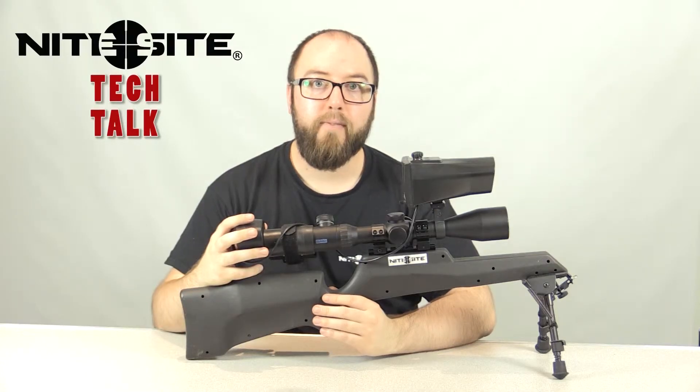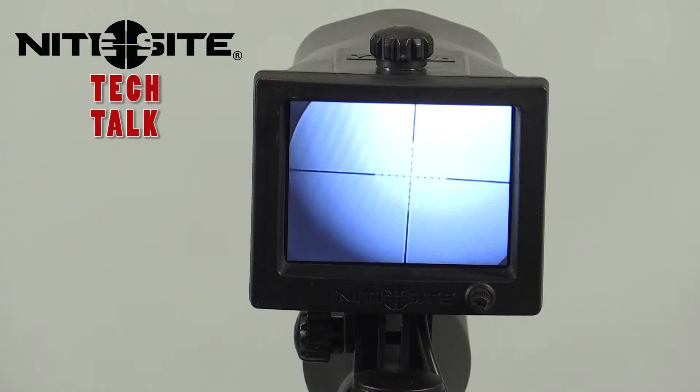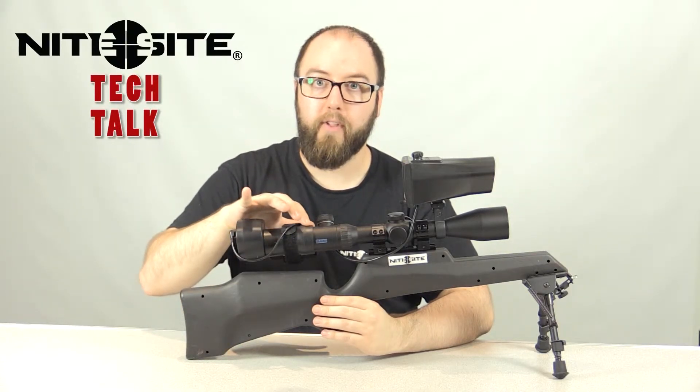Some scopes with longer eye relief will result in the field of view on the LCD screen having an out-of-focus edge. To get the best results from these scopes, we need to extend the eye relief by pulling the camera further away from the eyepiece of the scope.